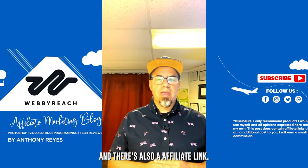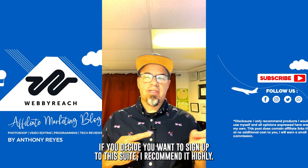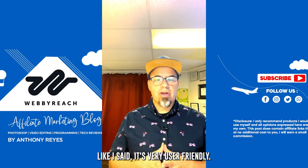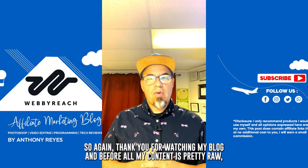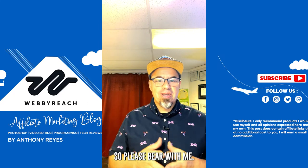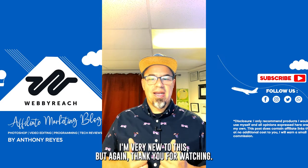I also have a green strap for my camera. My next video will go over the whole Adobe Creative Suite, and there's also an affiliate link if you decide you want to sign up. I recommend it highly — it's very user friendly. Thank you for watching my blog. All my content is pretty raw, so please bear with me; I'm very new to this. Thank you for watching.